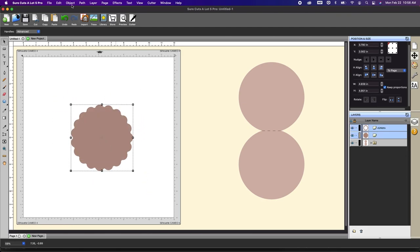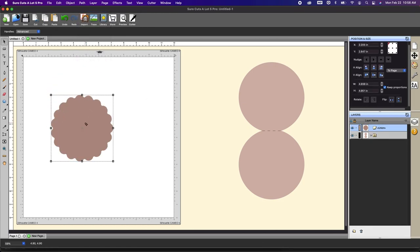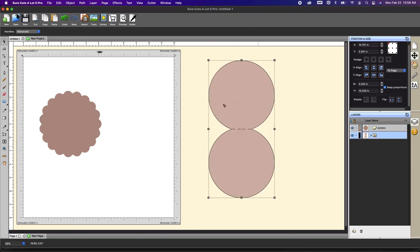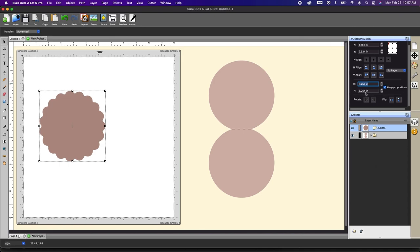All you need to do is select everything and go to path union. Now this is one piece. We made our card base five and a quarter, so let's change this to 5.25. I'll uncheck and make sure it's symmetrical, and change that to 5.25. Now this one will fit right on top — it'll be slightly larger, which is fine.